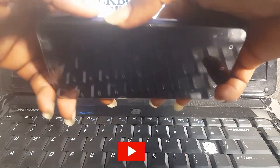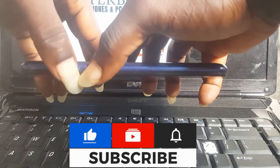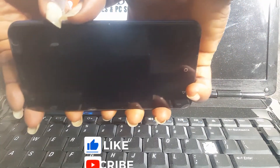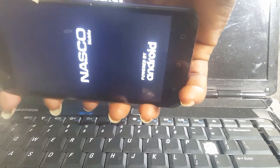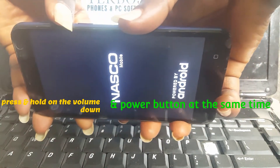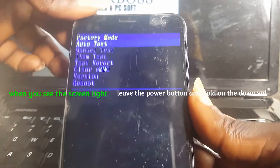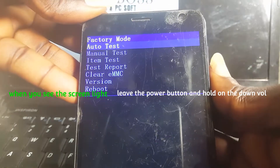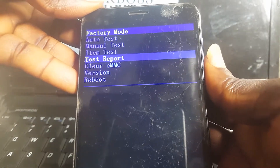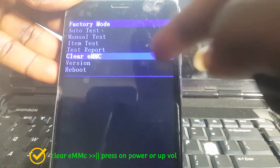Press and hold power and volume down together. When you see the screen, leave the power button and hold on the volume down. You'll see the factory mode screen. Use the volume down button to move and select 'Clear EMMC'.